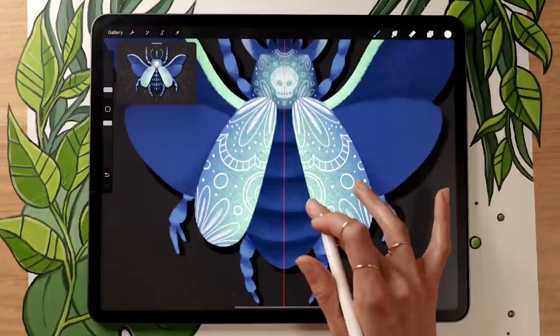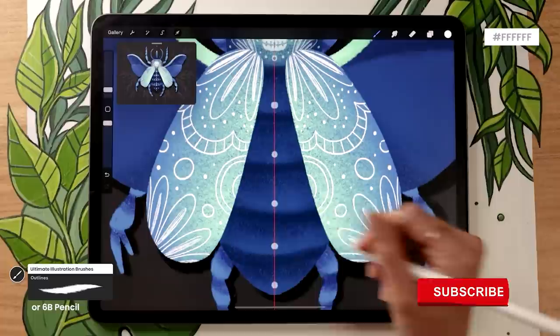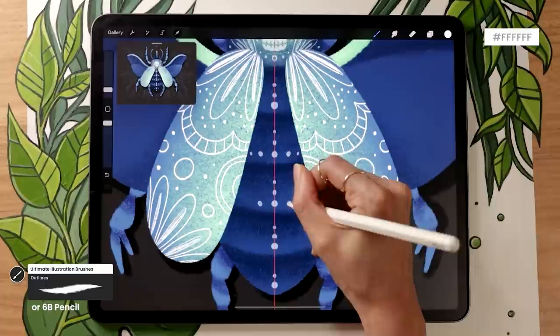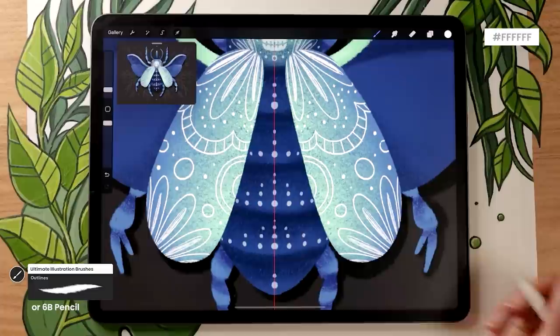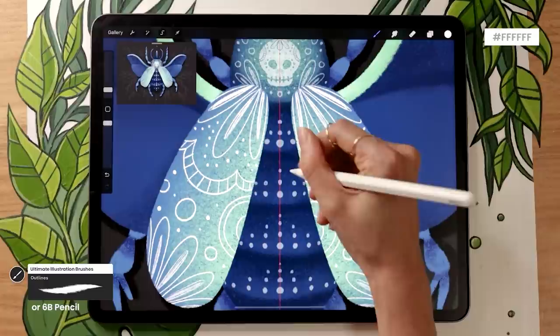You could also add patterns on the body itself — not the head, but the section usually hidden below the Elytras. If you do, make sure it's not overwhelming, because this section shouldn't steal focus from the rest of the insect. In real beetles, patterns tend to be focused on the Elytras since that's what's visible when they're not flying. I'm just going to add tiny little dots, but honestly you could leave it plain — that's totally fine as well.